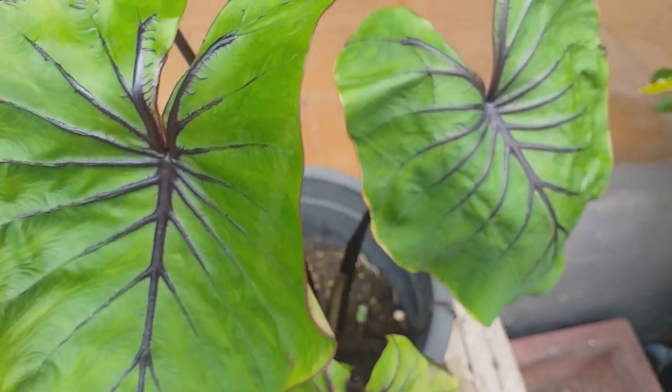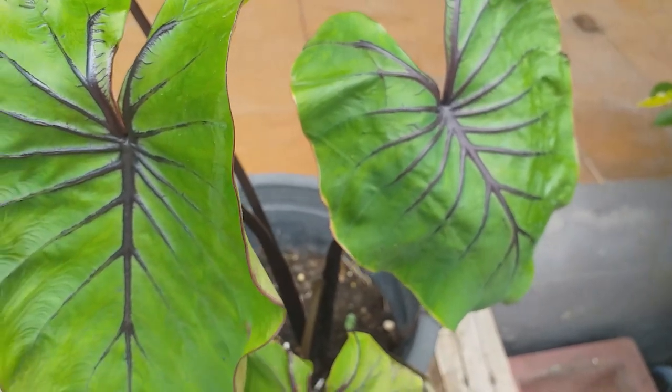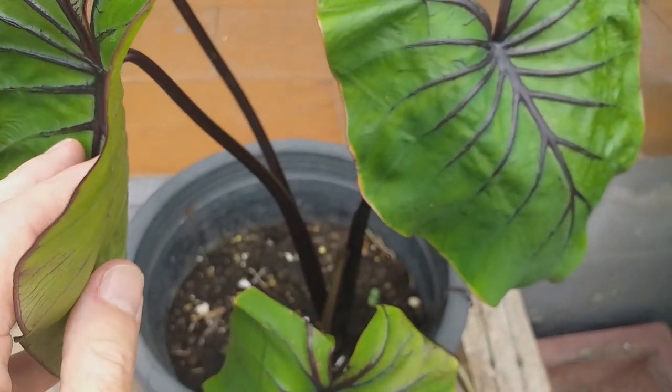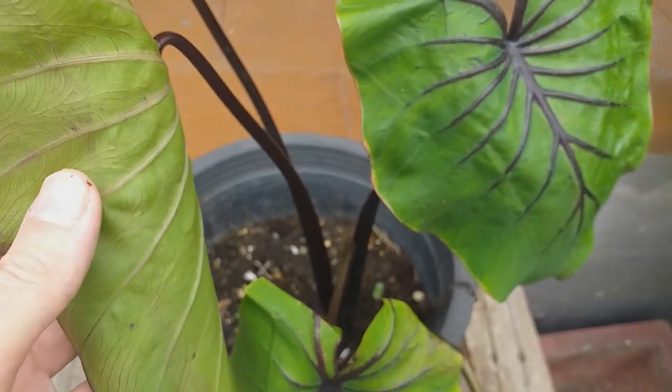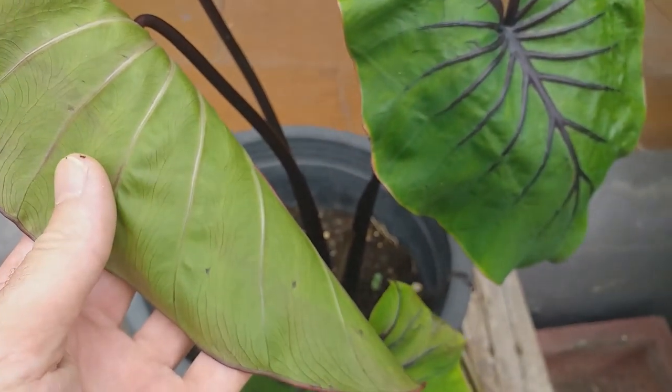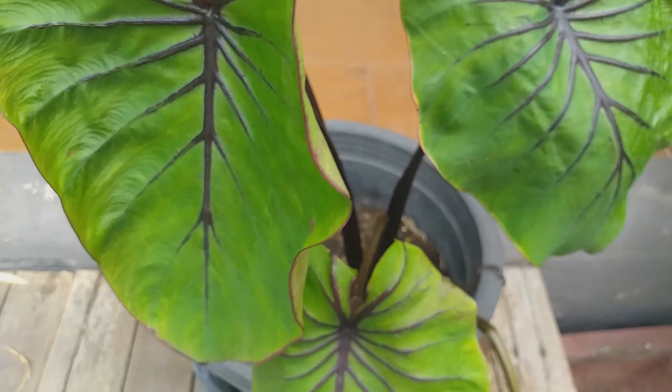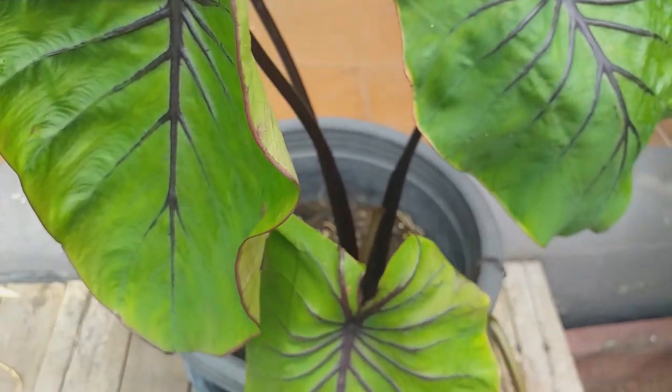Moving plants from shade to full sun outdoors may result in leaf burn, but new growths will adapt and will not burn. This plant grows from tubers and small underground bulblets are produced, so propagation is by division of clumps or by growing the bulblets on.